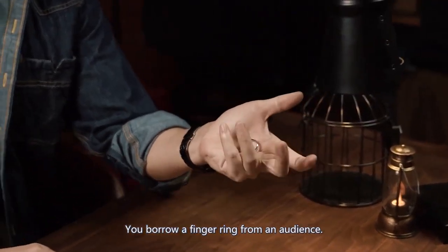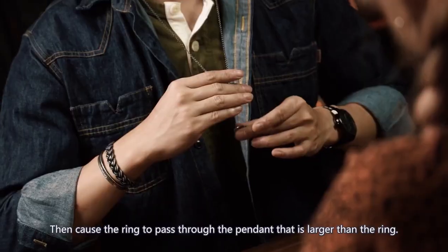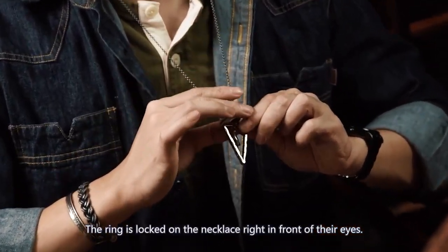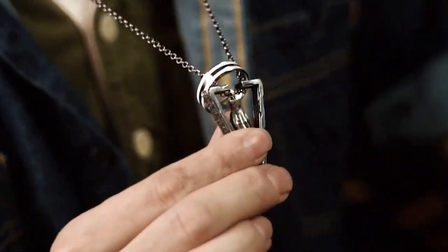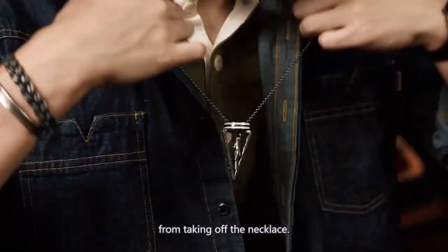You borrow a finger ring from an audience, then cause the ring to pass through a pendant that is larger than the ring. The ring is locked onto the necklace right in front of their eyes. There is no other way the ring could be removed apart from taking off the necklace.